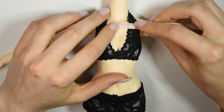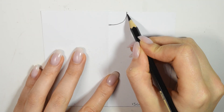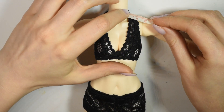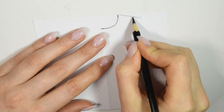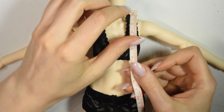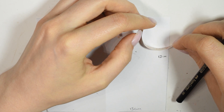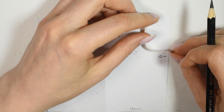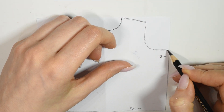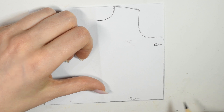Measure the width of the neck — you only have to measure one side. Use this measurement to draw the neckline on the pattern. Now measure from the neck to where you want the shoulder seam to be and draw this onto the pattern at an angle. Measure from the shoulder seam down under the armpit and draw this onto the pattern in a hook-like shape. Once you've drawn that on, you can finish the square, then fold the paper again and cut out the pattern.